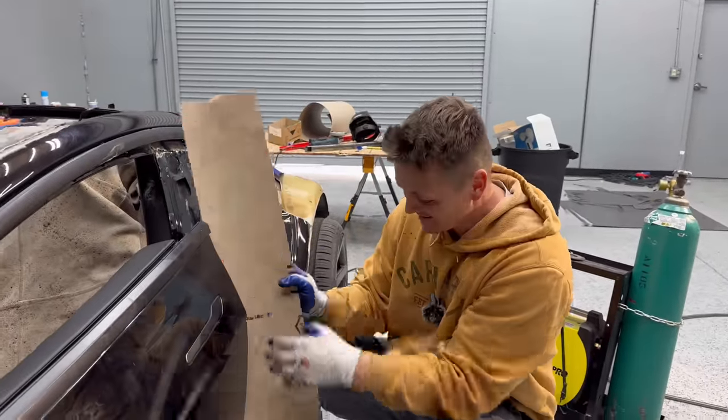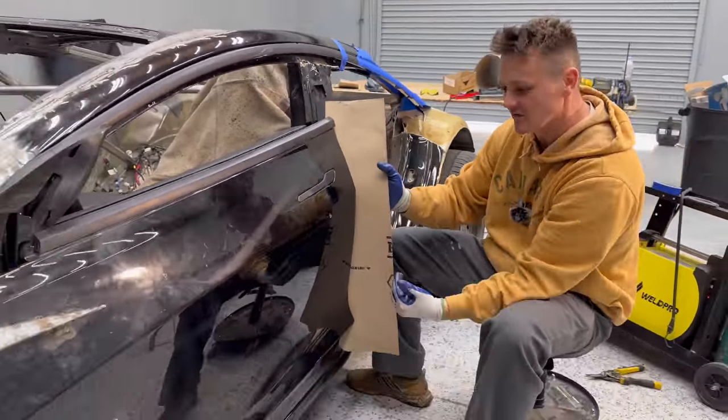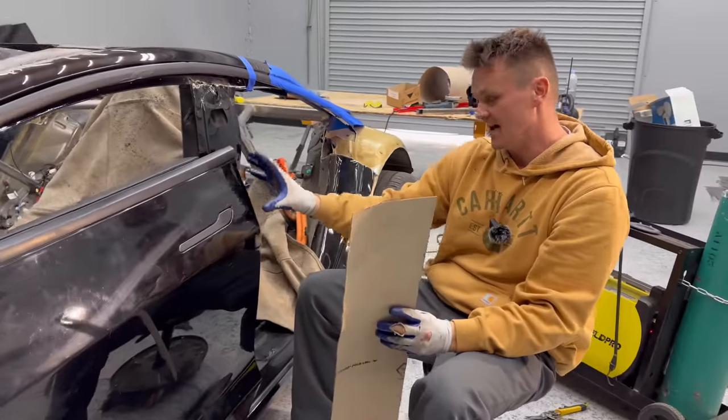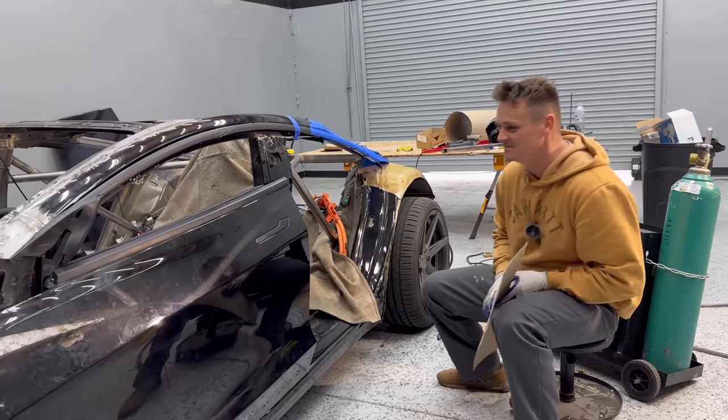I'm going to mark it on this side, and that's going to be basically the shape of the door. From that door jam piece, I'm going to continue the body flowing this way. Let's do it.